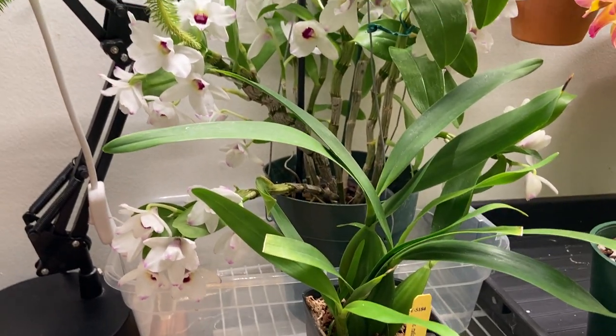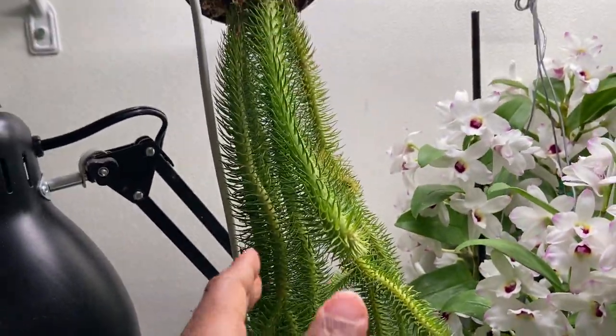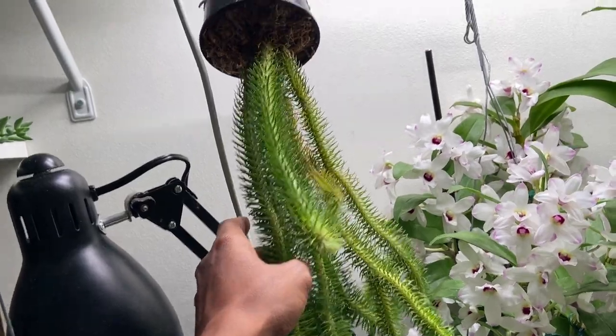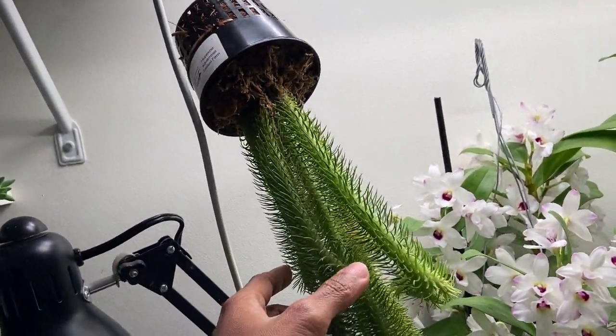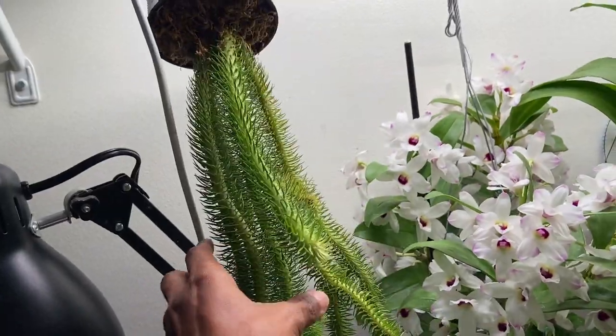This is the other side of my room. I have a Hupersia — this is a fern from the tropics. It hangs down like this from a tree. It's kind of like a huge club moss.